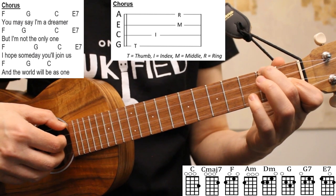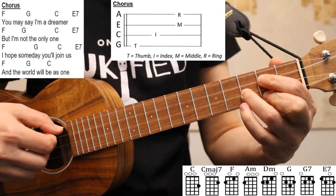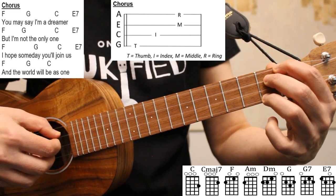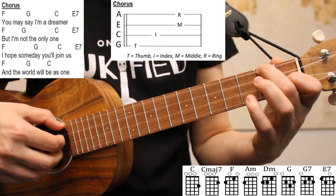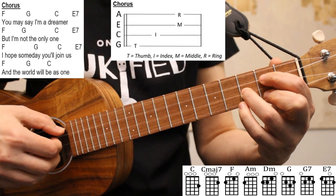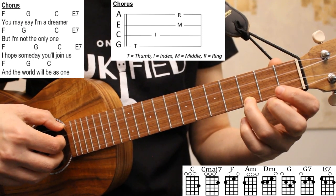So once on F, once on G, once on C, and then once on E7. In line four, we'll play our pattern once on F, once on G, and then I like to pick all four strings on C to end the chorus.